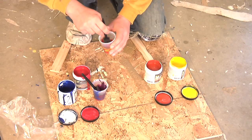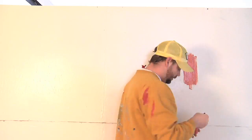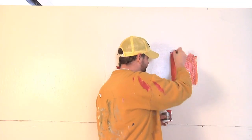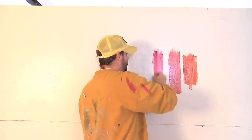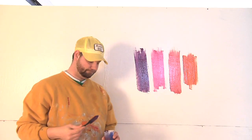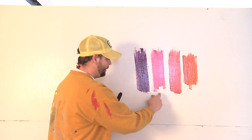So now that we have four different paint colors, why don't we put them on the wall and see what we've got. What you see on the wall right now is a color spectrum going from orange to purple. On the far side of the orange would be that bright yellow I mixed into the paint, and on the far side of the purple would be that dark blue. If we continued this process, we would eventually end up with a complete circle leading from one end to the other. So there you can see four colors out of two paints.